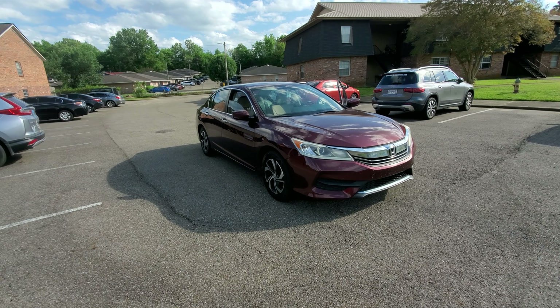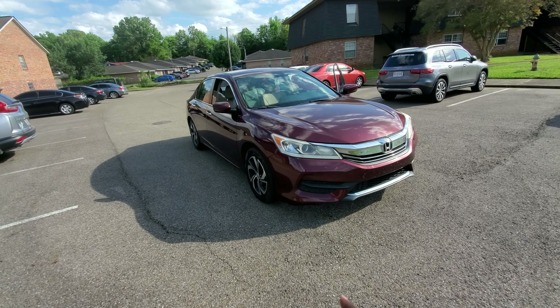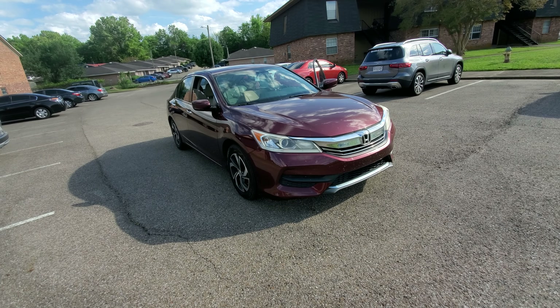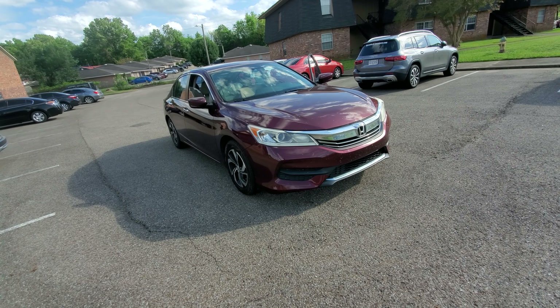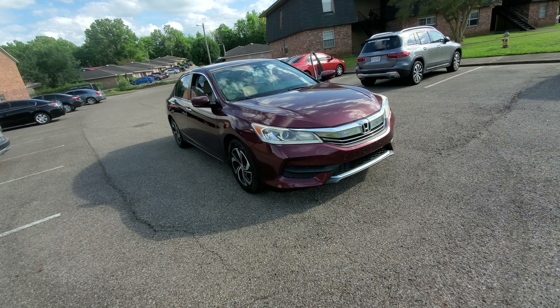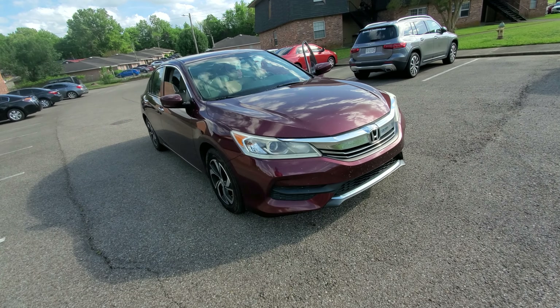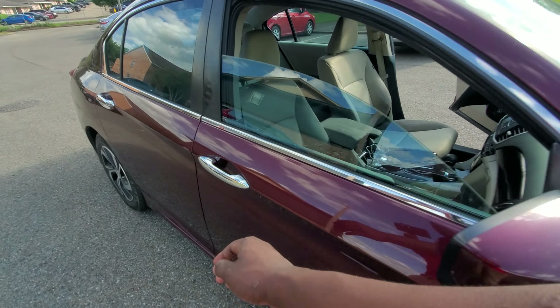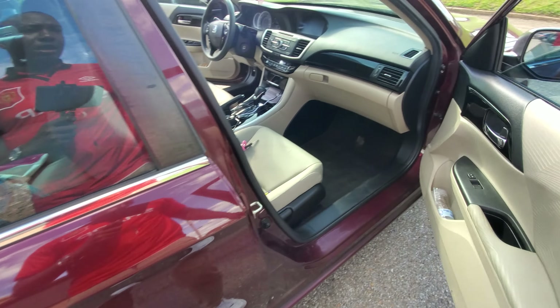Hello everyone, it's Mike here. Today I will be reviewing this 2016 Honda Accord. Before we get into it, I will say that Honda Accord vehicles are reliable vehicles, but let's get into it.